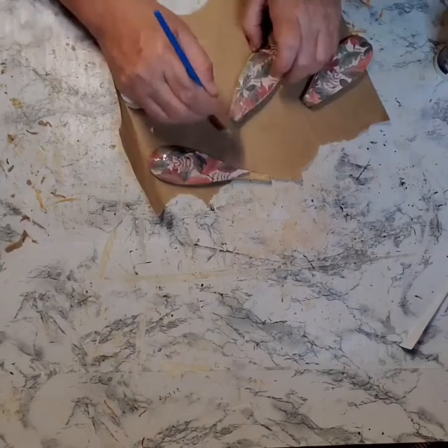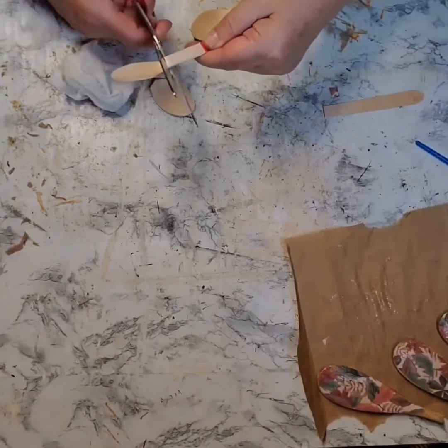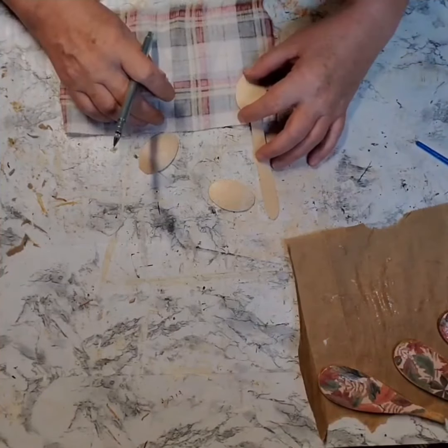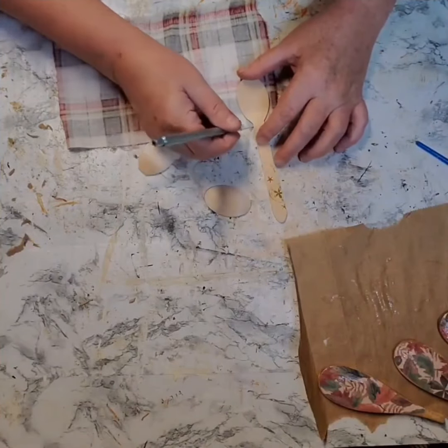While those were drying, I went to these other wooden spoons. These came from Dollar Tree. I think they put them out at most of the seasons. See how the handle is red and white striped? Because these were from like 4th of July. And I did the same thing — I cut the handles off of two of them.